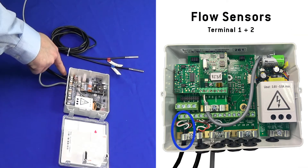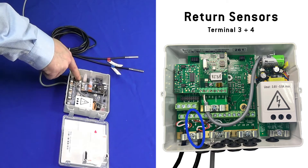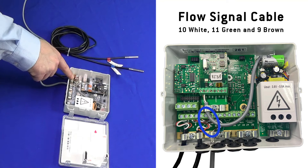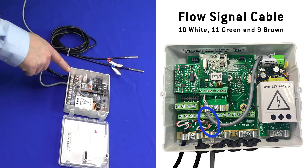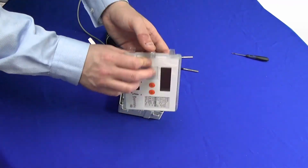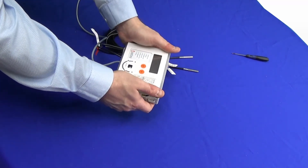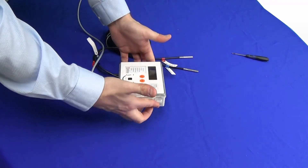Temperature sensors: flow temperature goes into terminals one and two on the main board. Terminals three and four connect to the return sensor. Then you have the white, green, and brown wires from the flow meter — white is terminal 10, green is terminal 11, brown is terminal 9. Place the integrator back onto the display, lining up the two clips either side. Do not use considerable force; push into the base and the job is done.